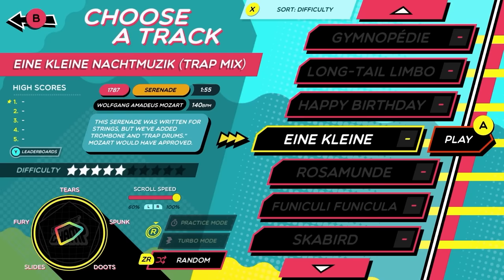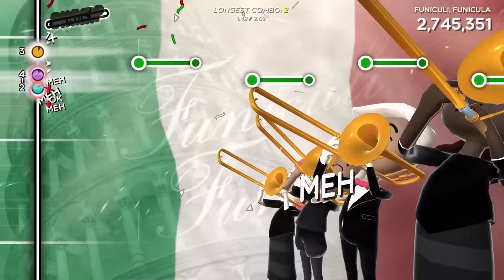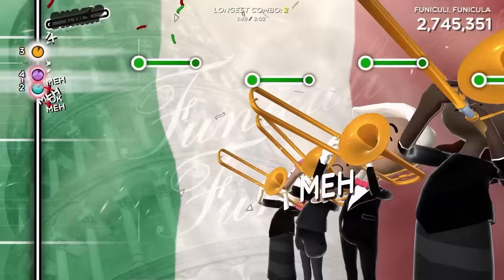Honk your way through nearly 50 songs spanning various genres, from classical to electronica and everything in between. Plus, up to four musicians can band together in local multiplayer. Trombone Champ slides onto Nintendo Switch later today.